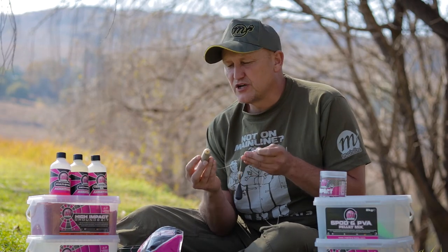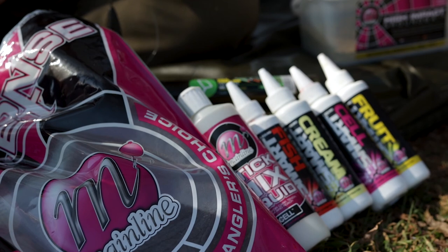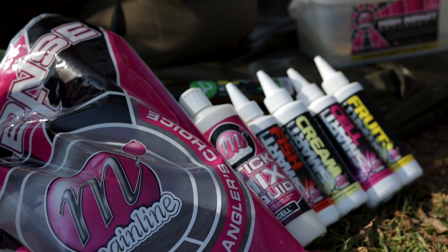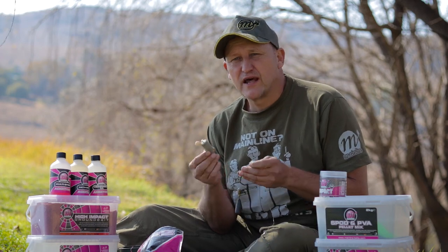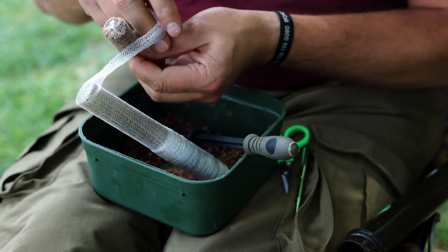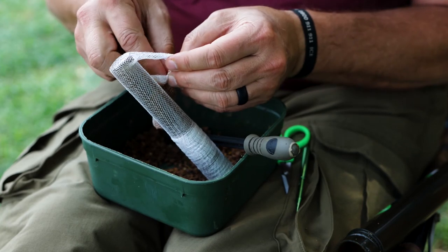I'm going to go through them step by step, show you all the ingredients that I use and how I do that. Please remember that it's my spin on things — you can actually add a wide variety of items and use a wide variety of liquids as well. So without further ado, let's run down how I put a stick mix together, how I put the bag together, and how I present it on a baited rig.